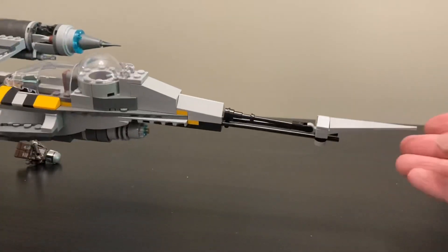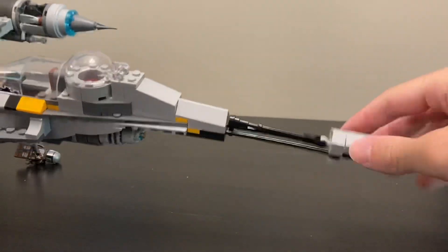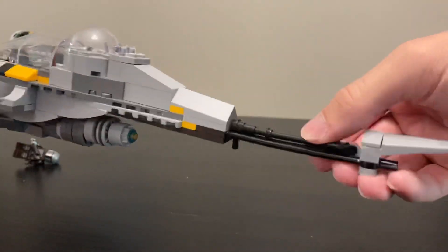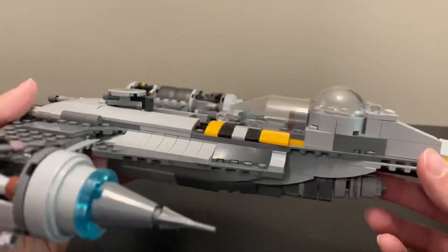I think it really does get the job done for the rough and rugged look of the Mandalorian N1 fighter. It's got some good length to it because of the back piece, which is built in a funky way but is actually just a random detail. I like the way it all comes together.